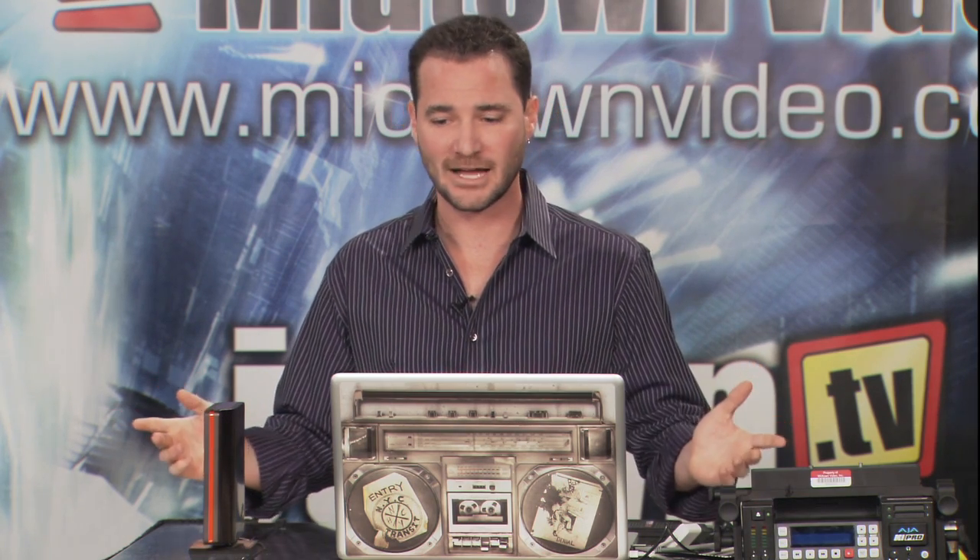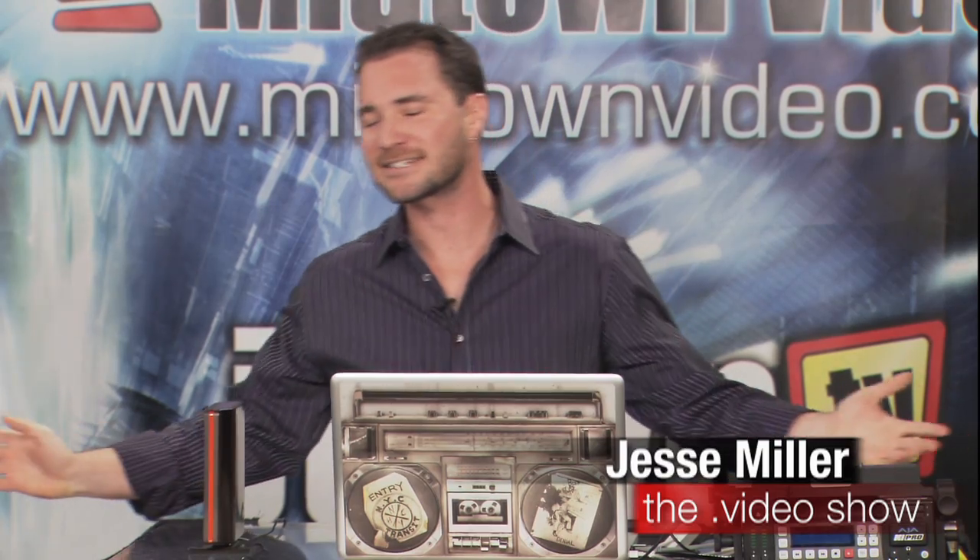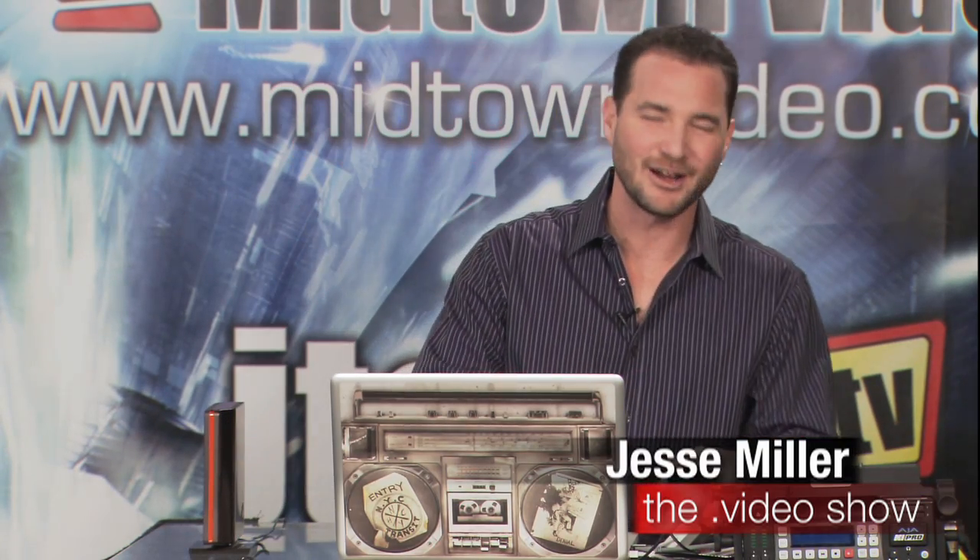Hope you guys have enjoyed that. Let's eject this drive here. That concludes our very exciting peripheral portion of our Final Cut Pro 7 Episode 8. We'll be right back.